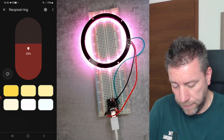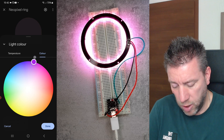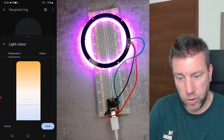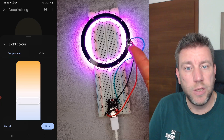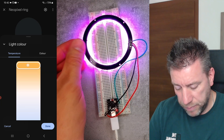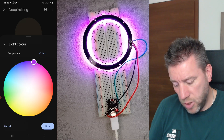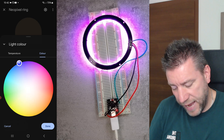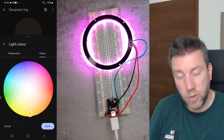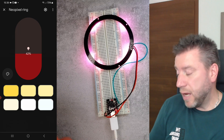There is one more issue with this Matter implementation: when you want to change colors you have two options — specify the color or use color temperature. I noticed that if you try to pick anything in the color temperature mode, the ring doesn't respond. It should be possible to mix color temperatures with this ring, but it hasn't been implemented. So make sure you always select the color and not the color temperature.